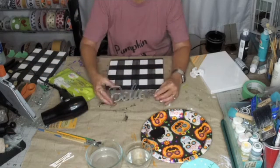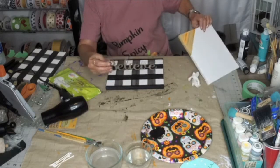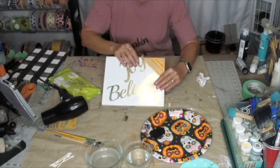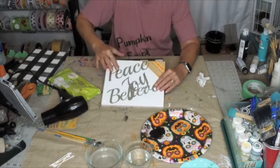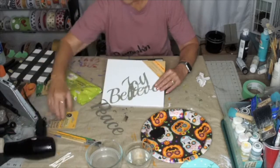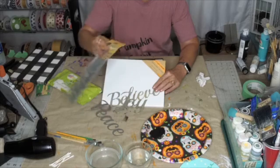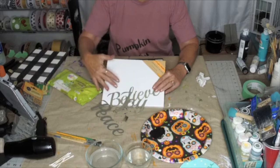One of our followers found the metal lettering that Dollar Tree has and sent me two packs. This pack has joy, believe, and peace in it. Then she sent me another pack that has thankful, harvest, and welcome. So this pack has the Thanksgiving words and this one has the Christmas words.